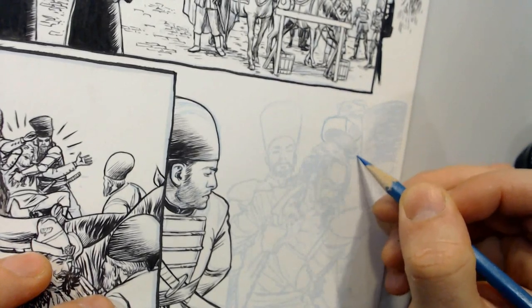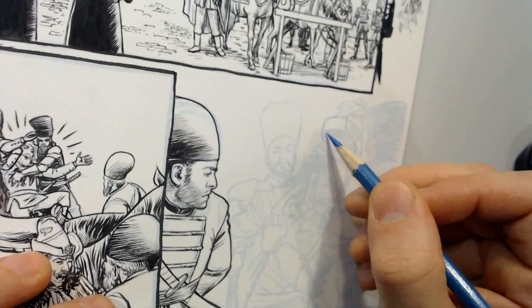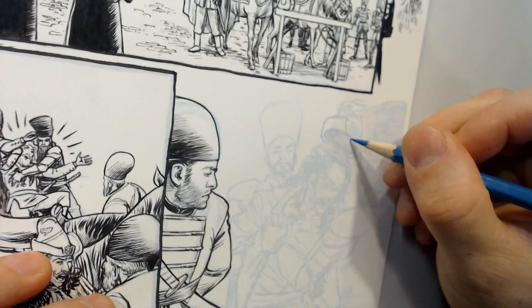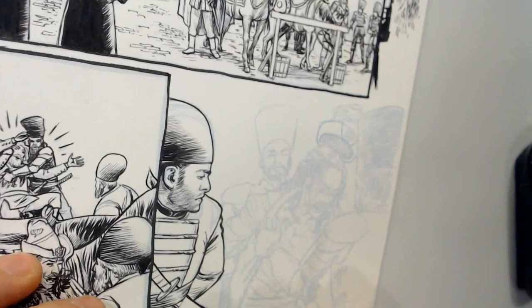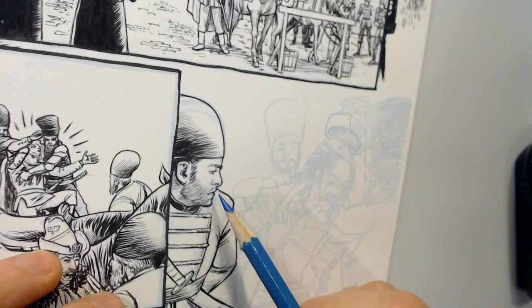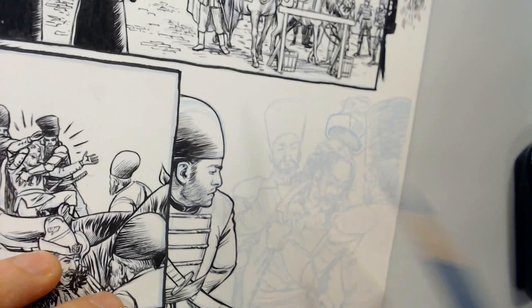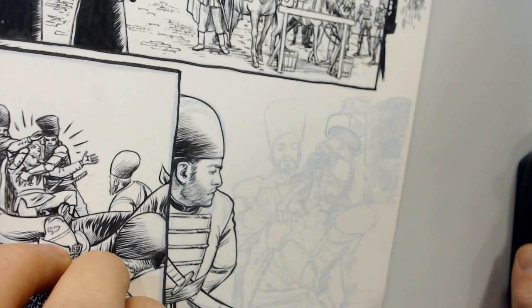I'll just snap the little point off my pencil there. But on the whole, other than little revisions like that just to clarify lines, or for a character like this guy — this is a likeness of a Kickstarter backer who supported the project — that was John Kagan?